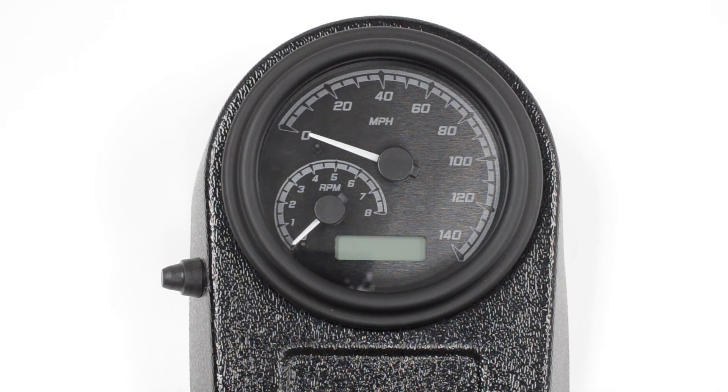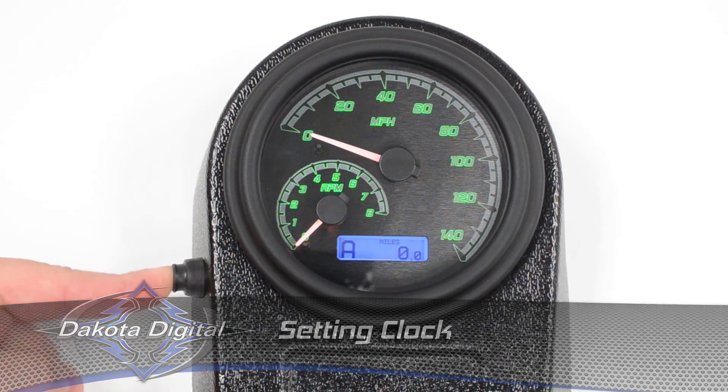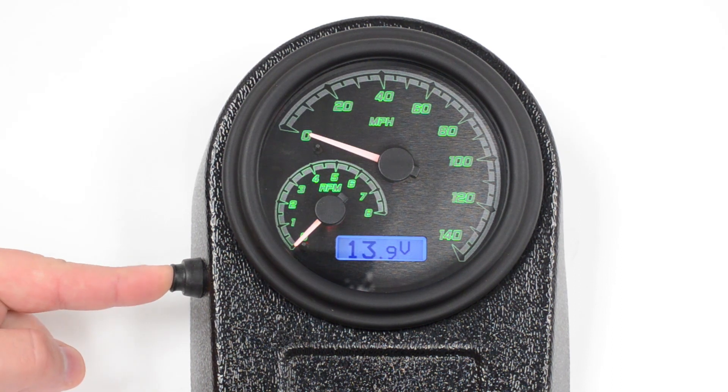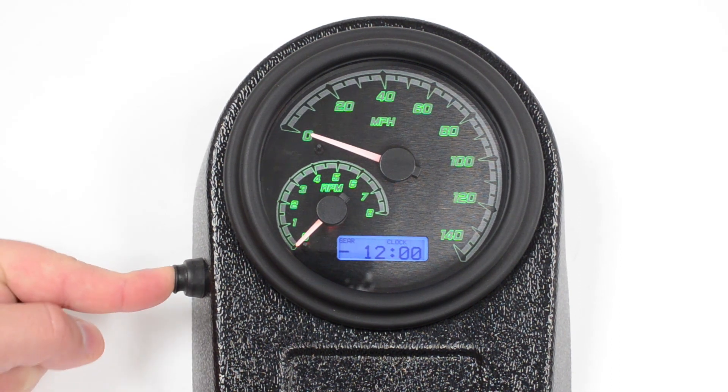Now let's set the clock on the gauge. You don't have to be in the menu for this, so we're simply going to turn the key on and bring it up to normal operation. Now we push the button until we get to the clock. Once you get to the clock, you simply push and hold the button, and your hours will flash.